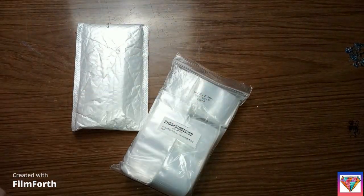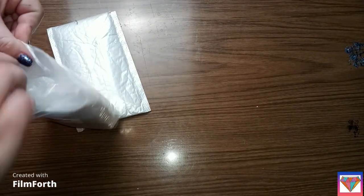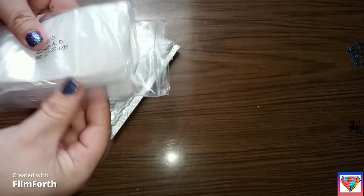Hey guys, how y'all doing? I'm here to show y'all I got two things in the mail. One of them was an Amazon order and it was some ziploc bags. I think they're actually too small.